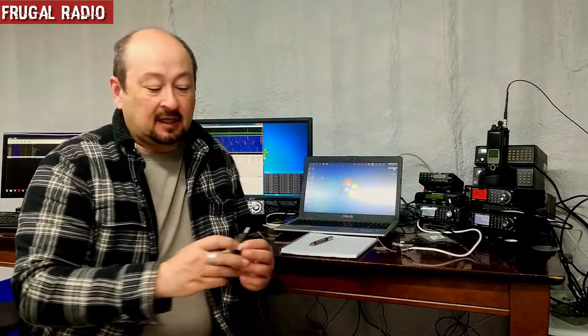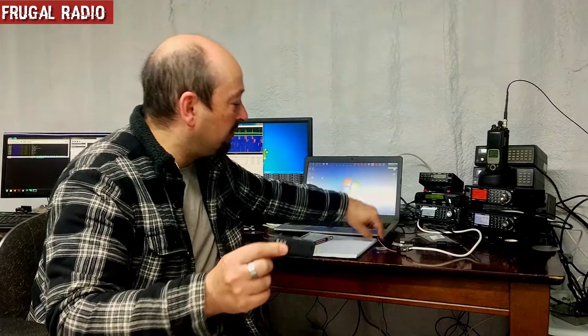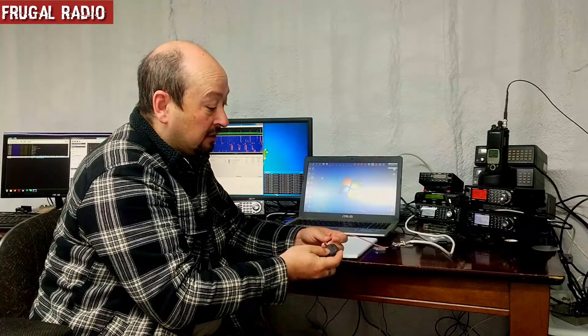So what we need to do is grab our dongle. I'm using a Nooelec branded one but this one doesn't have a TCXO. It's from about 2013 and I'm going to hook it up to my antenna using the MCX adapter. I have the pigtail here with an F connector attached to it which I'm just going to plug into the dongle.